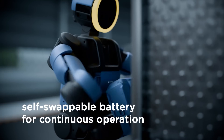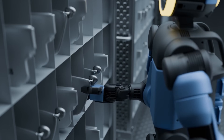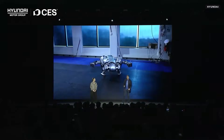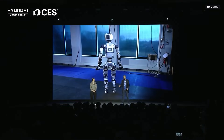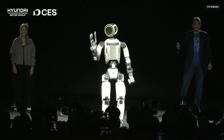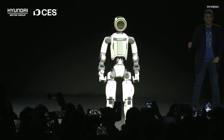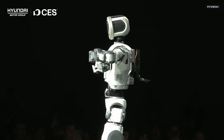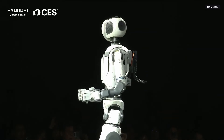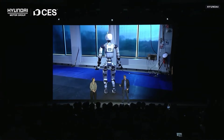Hyundai has laid out a clear roadmap for how Atlas will be deployed, starting in controlled industrial environments and scaling gradually. Initial deployments will focus on parts sequencing at Hyundai's Metaplant in Georgia, where Atlas will organize and deliver components to assembly lines. This is repetitive, physically demanding work that fits perfectly with the robot's capabilities. By around 2030, Atlas is expected to move into more complex tasks such as component assembly.